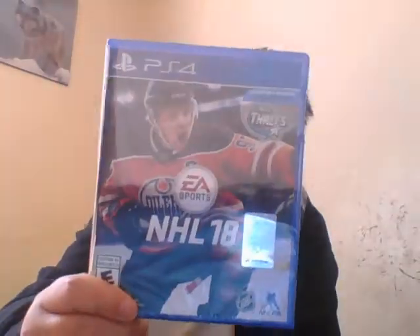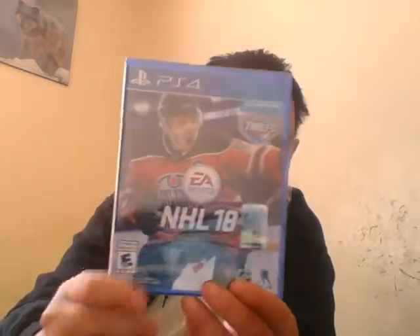Here's the front. It's rated E10. Here's the side. The back. At the back, it says one to four players, 30GB minimum, 2-12 players for network, DualShock 4, and online play optional.